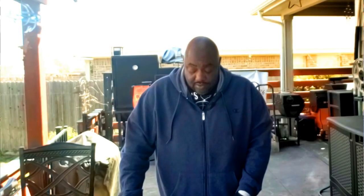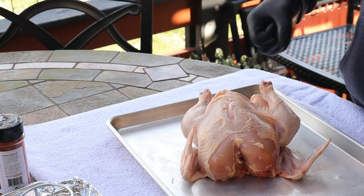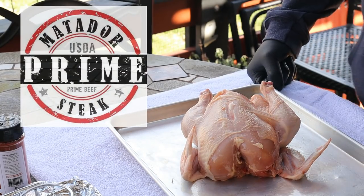All right, guys, welcome back. We're going to do some beer can chicken today. This is a recipe that I haven't done in a very long time, and this is probably one of the first recipes that I ever tried. So this should be a fun cook. Today, we've got us a free-range chicken, compliments of Matador Prime Steaks.